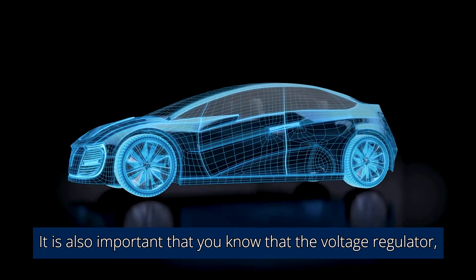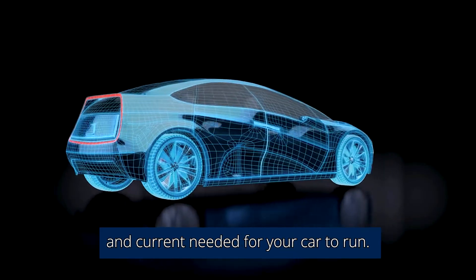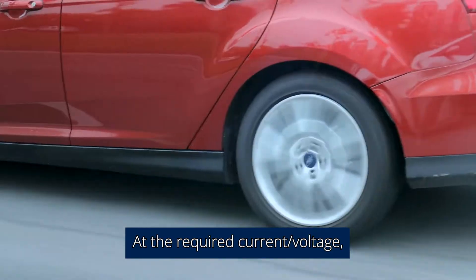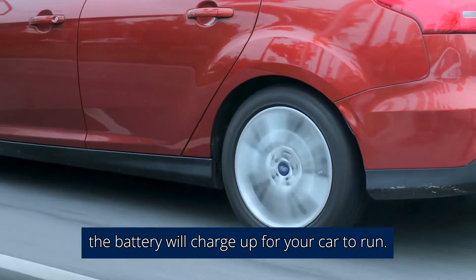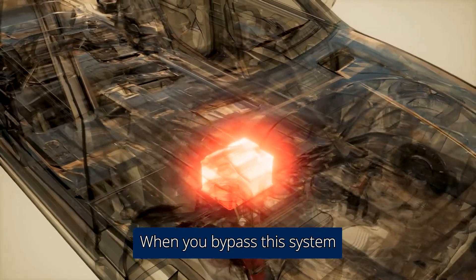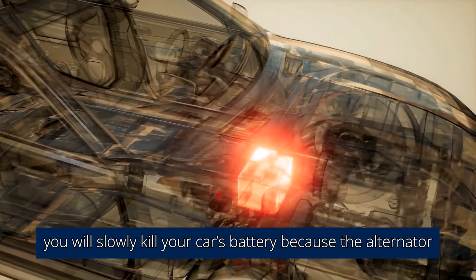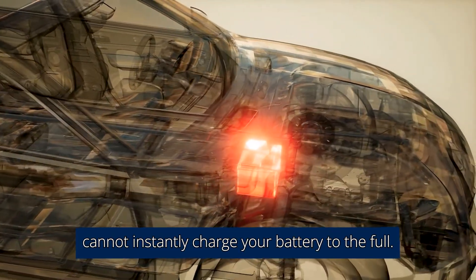It is also important to know that the voltage regulator, not the battery, senses the amount of voltage and current needed for your car to run. At the required current and voltage, the battery will charge up for your car to run. When you bypass this system to run your alternator directly to your battery, you will slowly kill your car's battery because the alternator cannot instantly charge it to full.